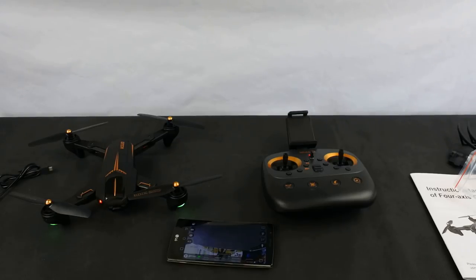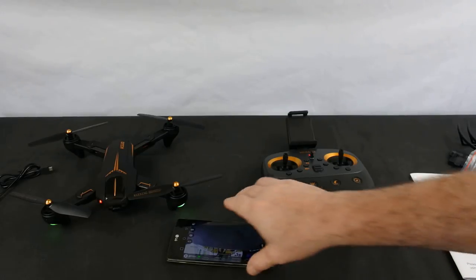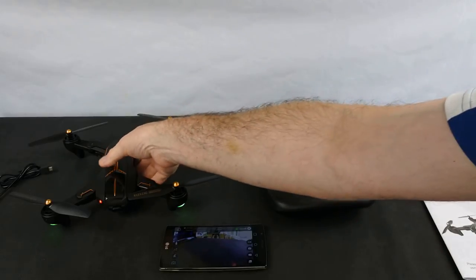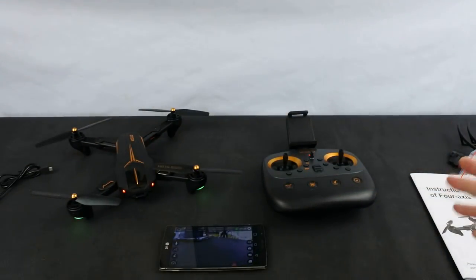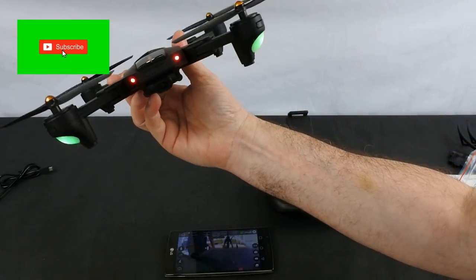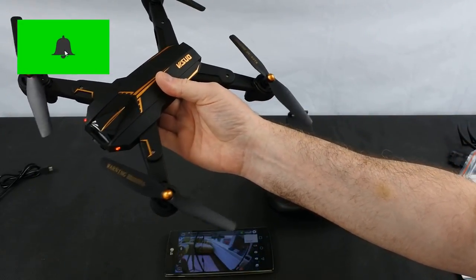I can't fly it at the minute because the weather is absolutely appalling. So I will post another video with my overall conclusions — I'll tell you how well it's done, whether the app is going to be behaving itself, and what I really think about the way it flies. I'll then have flight footage, app footage, and footage recorded from my GoPro so you can see how stable it looks in the air.